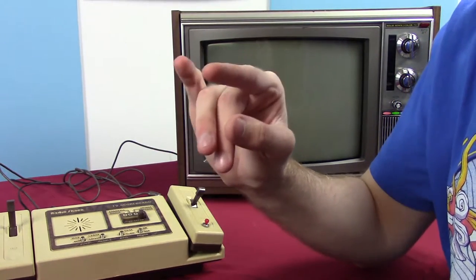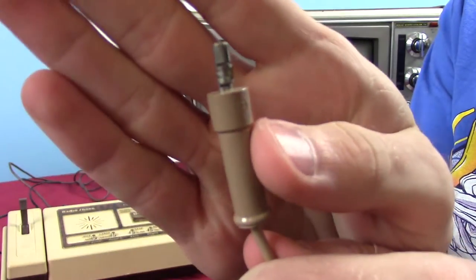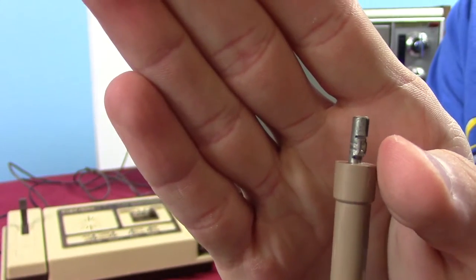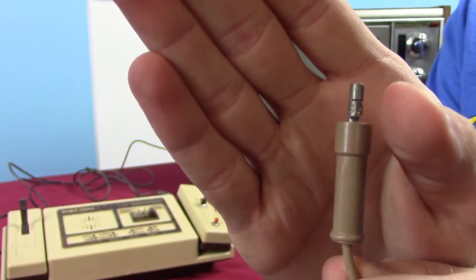I think I have one over there — it looks like this. It's a very unusual connection to me, but it seems to be fairly common for older video game systems.